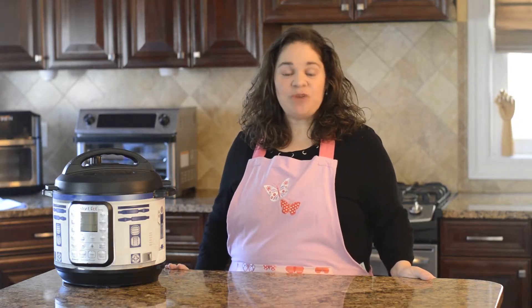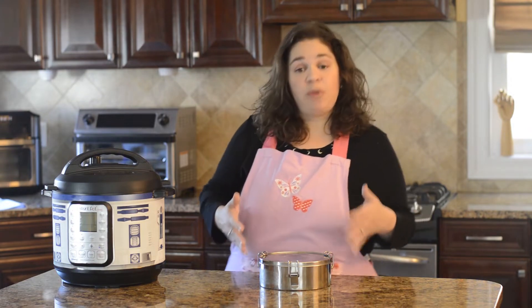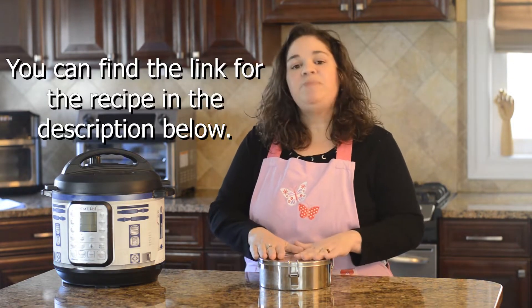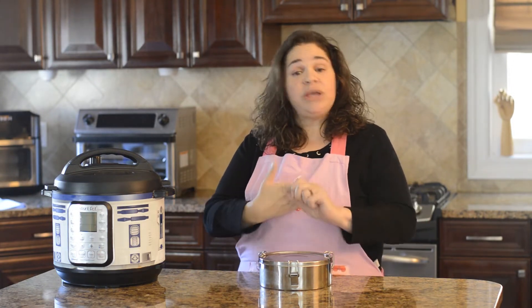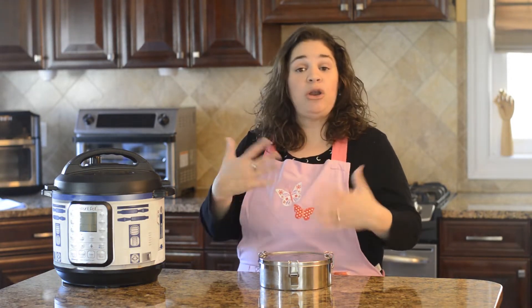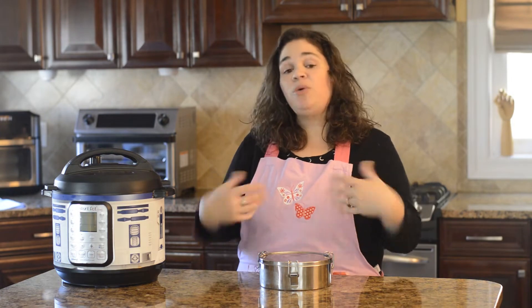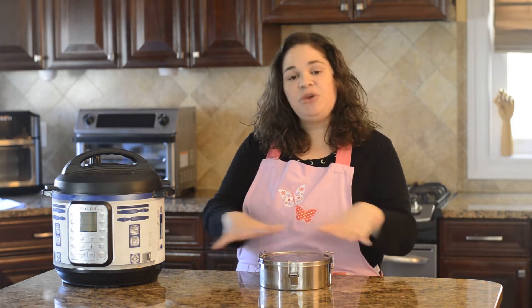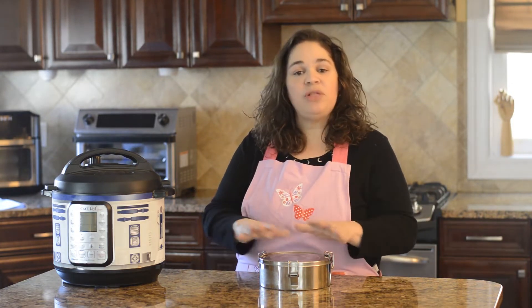Hi everyone, it's Lana from Lana Under Pressure and in this video I'm going to be showing you how to make Instant Pot Cuban cheesecake flan, or flan de queso. I converted this recipe from my husband's grandmother's recipe and it's one of my most viewed recipes on my blog — not just because it's delicious, it's like a food of the heavens, but also because it's a great beginner recipe, it's gluten-free, and when you unmold it, it already comes out decorated with a beautiful mirror sugar glaze. Really easy to make.